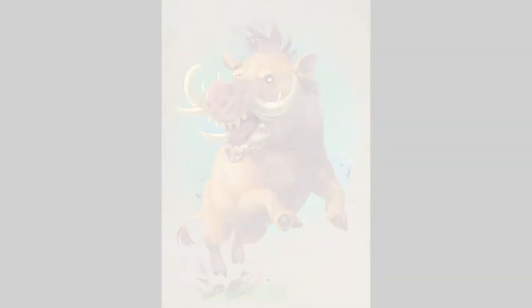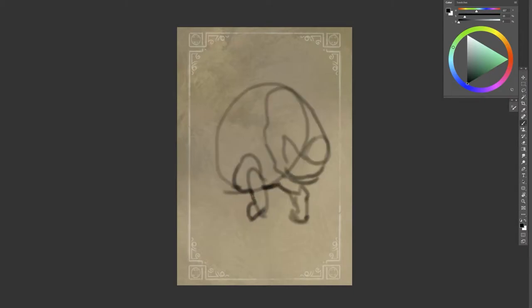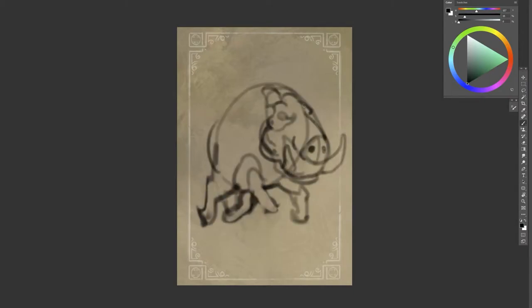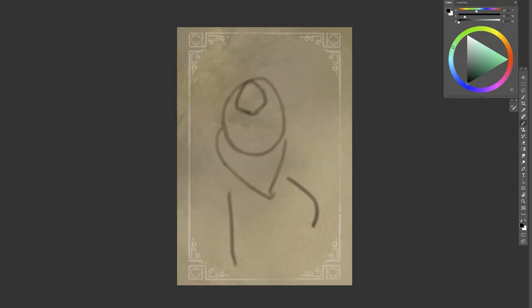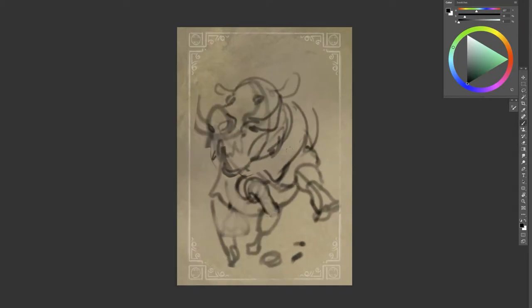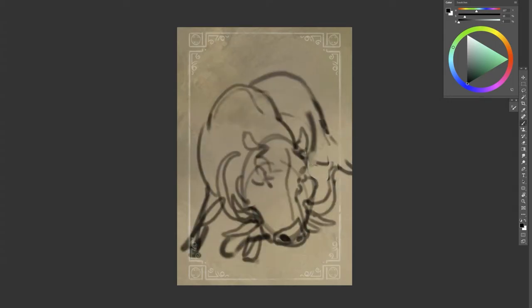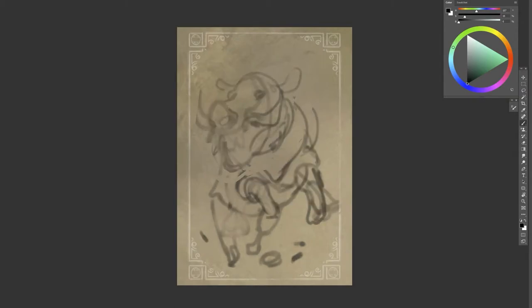Hi everyone, here is the time-lapse video for the weird tusk boar sketch — I've got six in the backlog now. I took the lesson from the previous sketch and for this one made a very orange, very simple boar.